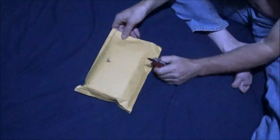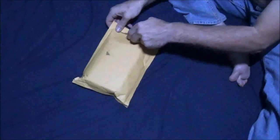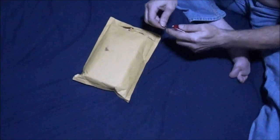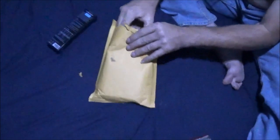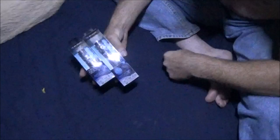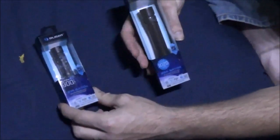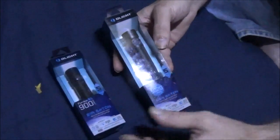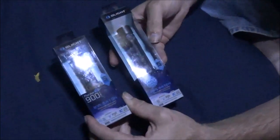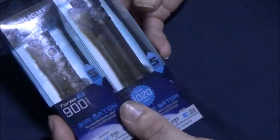Welcome to Fixed by Doc. We received another package from Olight — they sent me a couple more flashlights to review. So let's open this up and check out what we got. Olight sent me the S1R Baton, which is 900 lumens, and the S2R Baton, which is 1020 lumens — both sent for free. We'll do an individual review of each flashlight and then a combined comparison review.